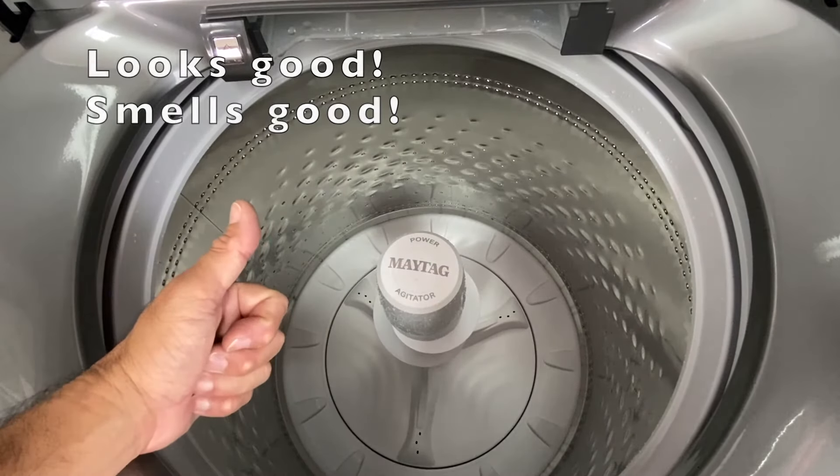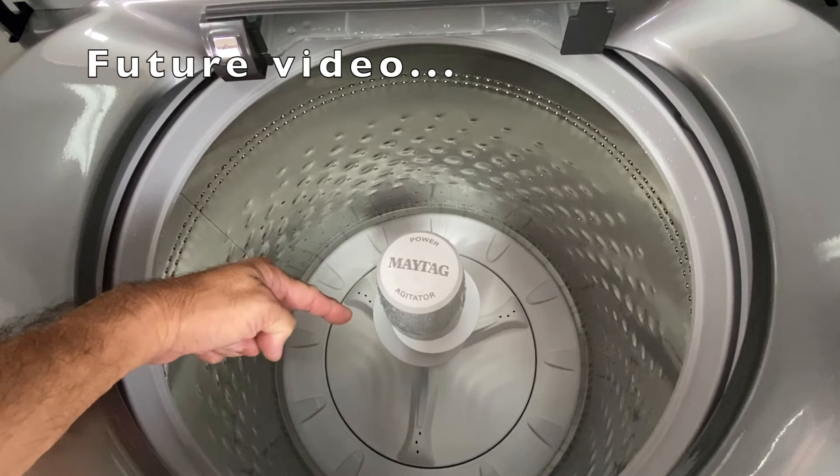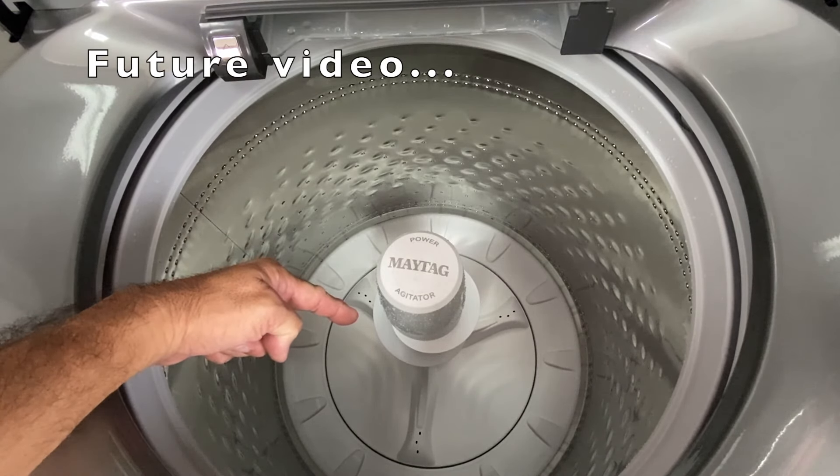Open the lid to dry out the washer. Looks and smells good. Keep an eye out for a future video where I remove the agitator and wash plate to see if there is any soil buildup underneath.